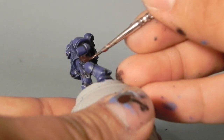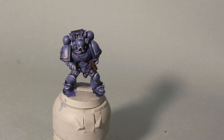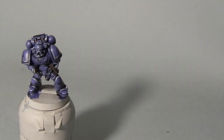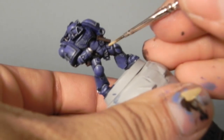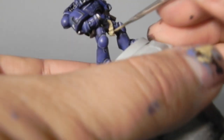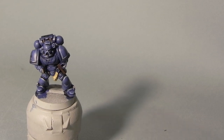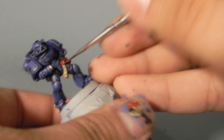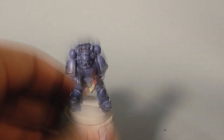Now I'm going to use Rhinox Hide and I'm going to base coat all of the pouches and leather areas. This includes both pouches on both sides of the miniature and the strap on the bolter. Just make sure to thin down your paint — always thin down even a little bit if you're doing small details. Now I'm using Sandry Dust to base coat the scroll of the purity seal, and then Corn Red on the wax seal of the purity seal.